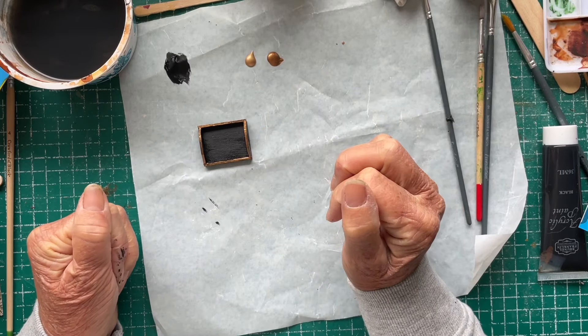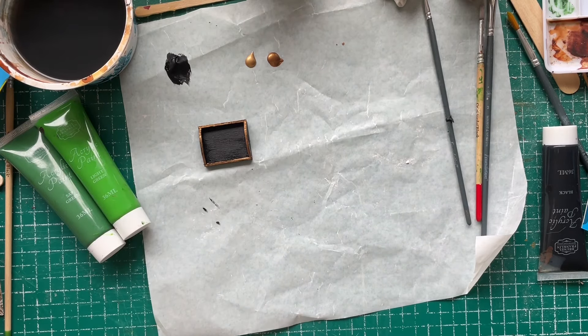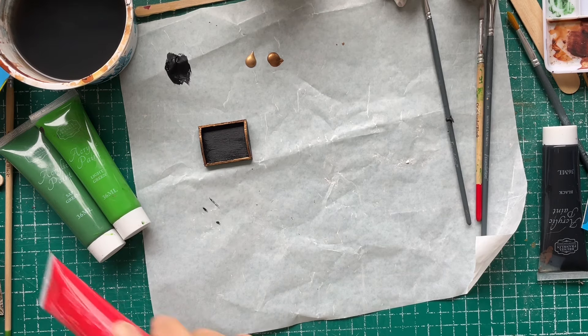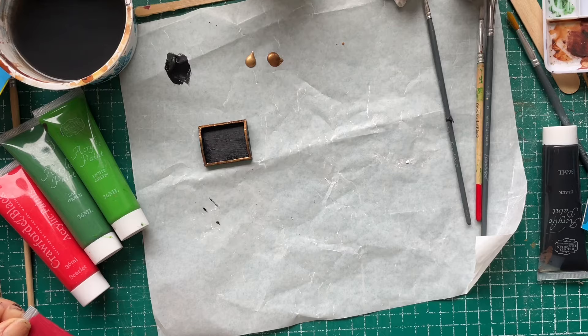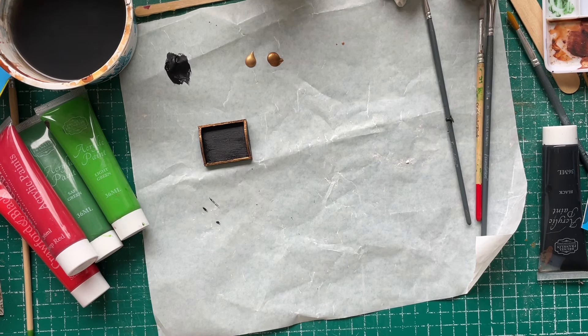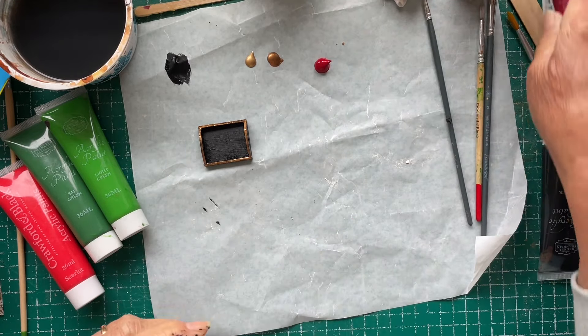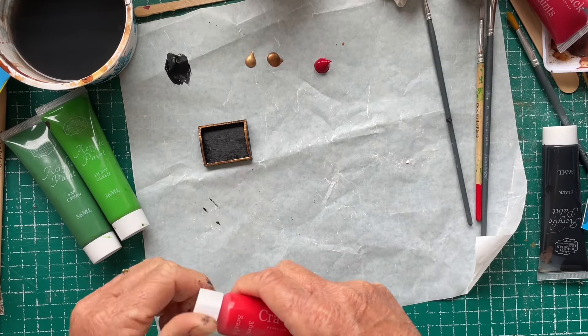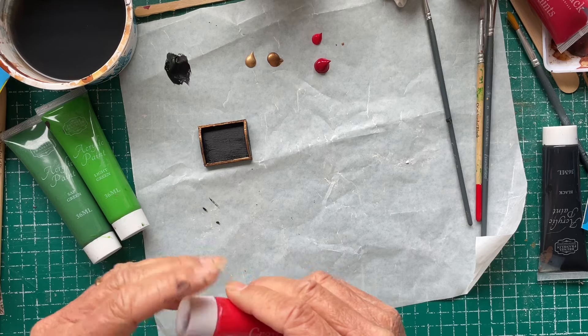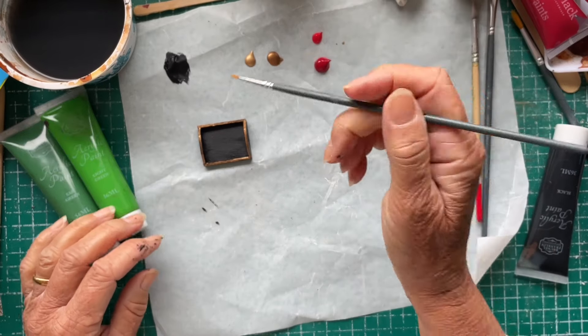I'm going to try and paint some flowers in the corners, so I'll want some greens, some reds, deep red. Oops, that's way too much! Okie dokie, I probably need my fine paintbrush.